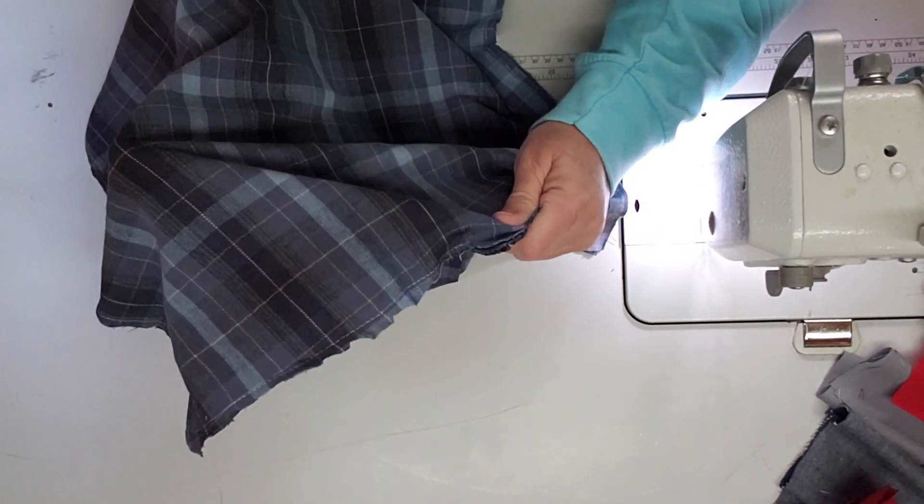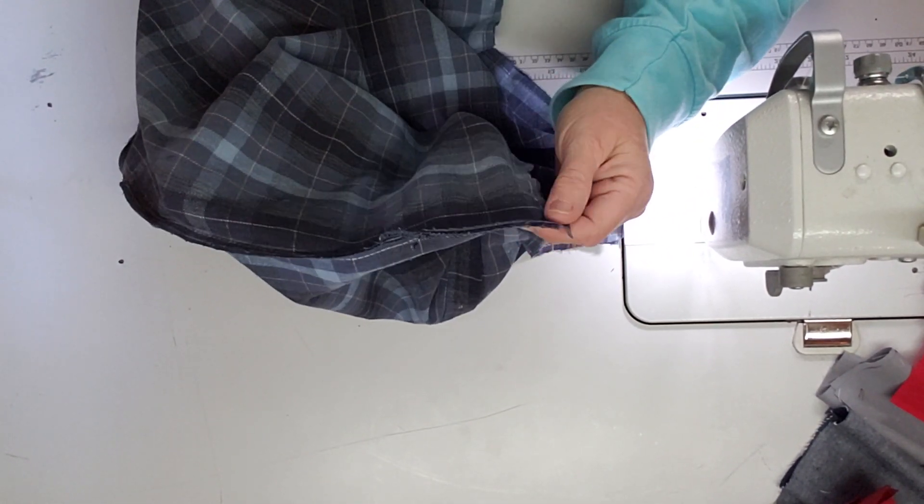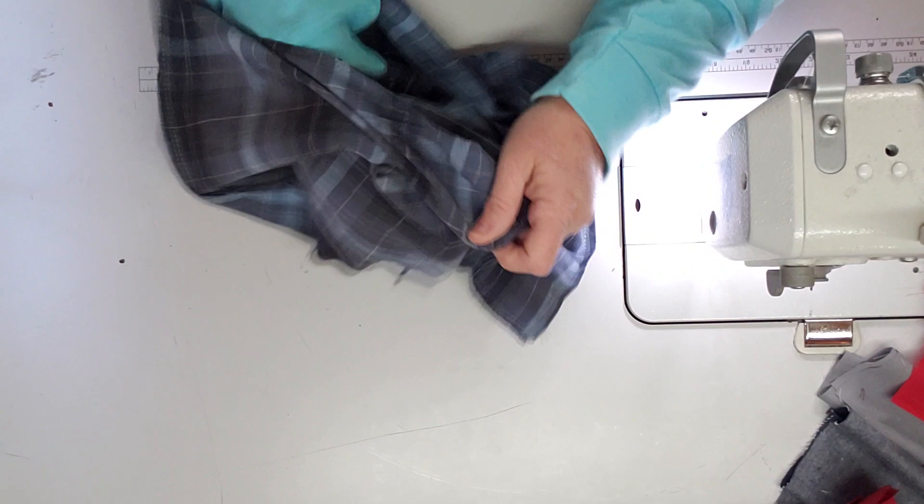I'm not going to trim the edges on this because it's already worn fabric, and to keep the strength of the fabric I'm not going to trim it. I'm just going to turn it and brush that out.